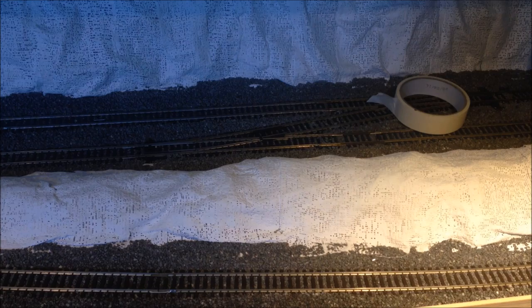Hello and welcome to this short video from Barnabas Junction. In this video I'm just working on some scenic work, and I thought I'd do this video to show you what I'm using and what it looks like as it develops.